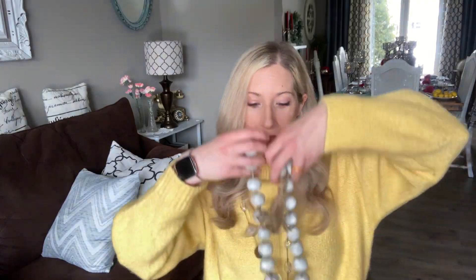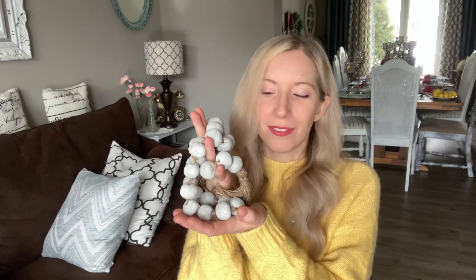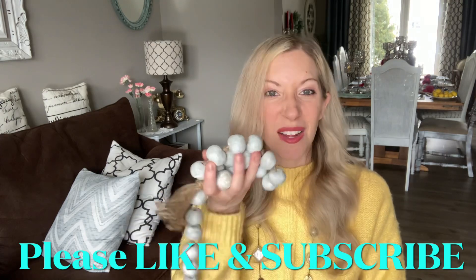Hi everyone, it's Melissa here and thanks so much for joining me. For today's video I'd like to show you a homemade cement — or I should say faux cement — garland. I am so obsessed with this that I am literally trying to figure out how I can make one for every room in my house. That's not overkill, is it? It was a really simple and fun project and I can't wait to show you how I achieved this. So let's check it out.